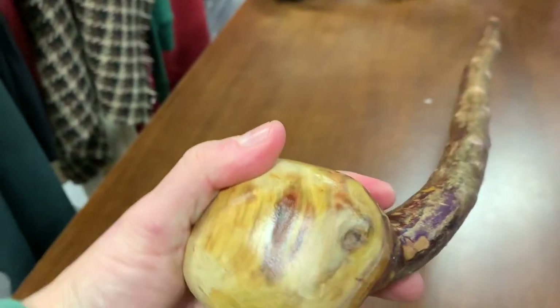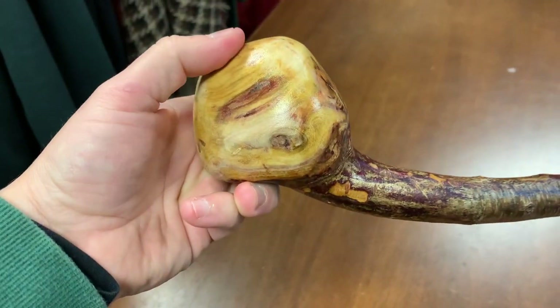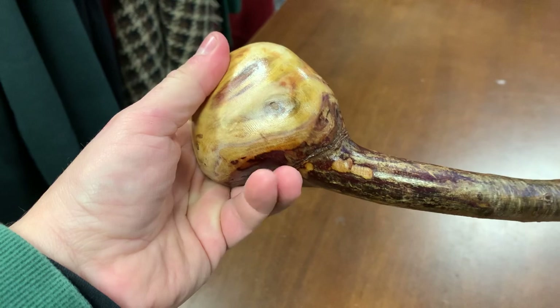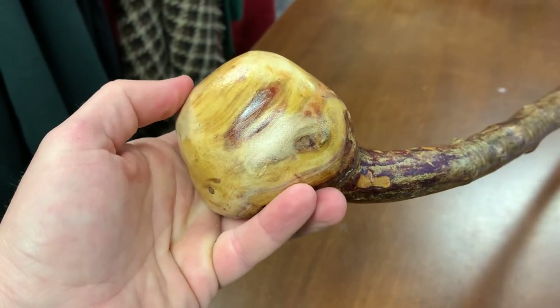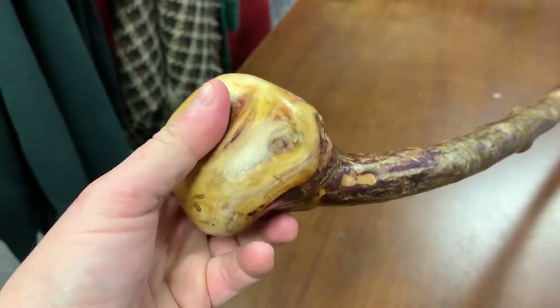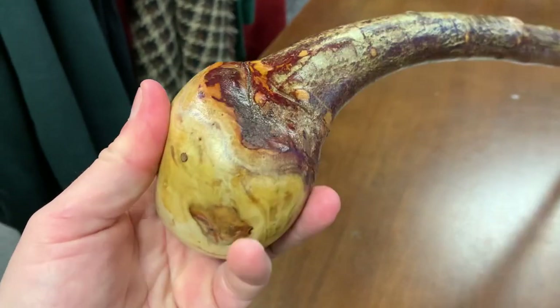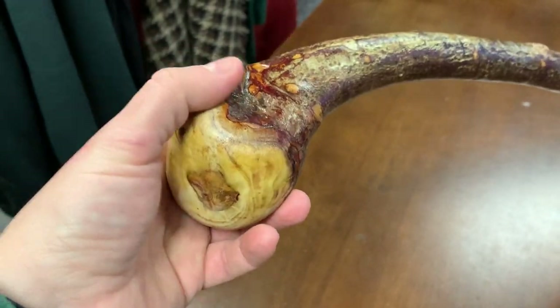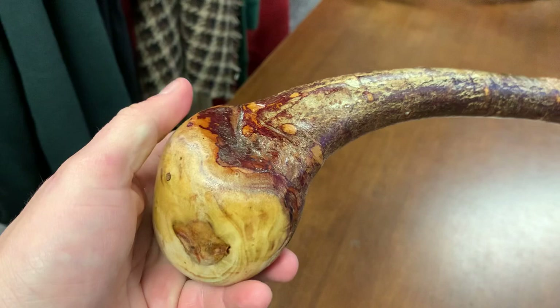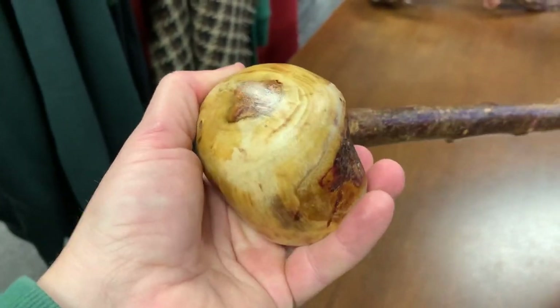It just depends on the piece of wood — every piece of wood is unique. You won't see sticks like this too much. The thing about my handmade shillelaghs is that they all look different; they're not like a hundred pieces that all look the same. You're really getting a unique piece of artwork. To me, this is art — it just looks fantastic. Art is something that evokes a feeling, something aesthetic.